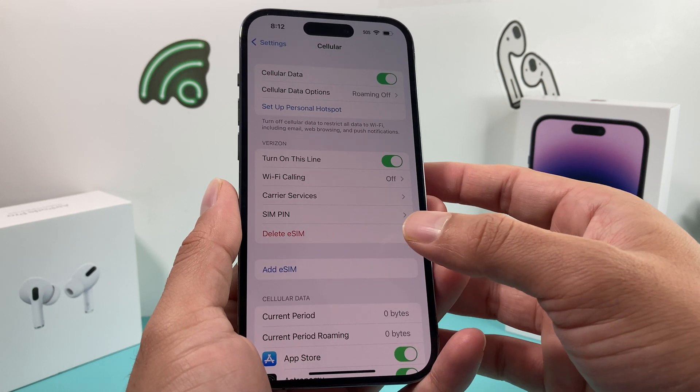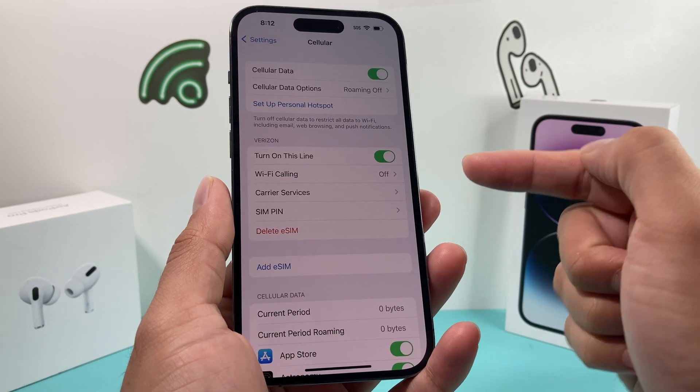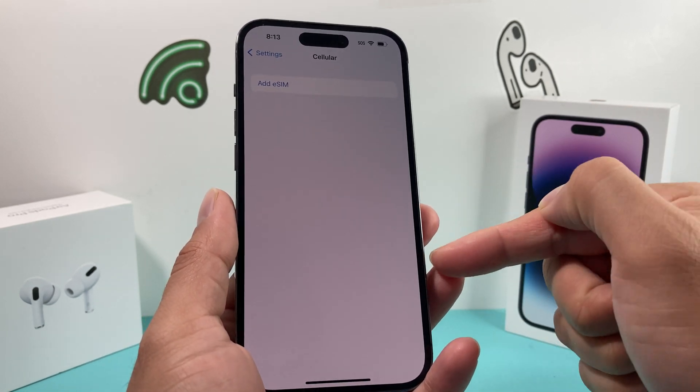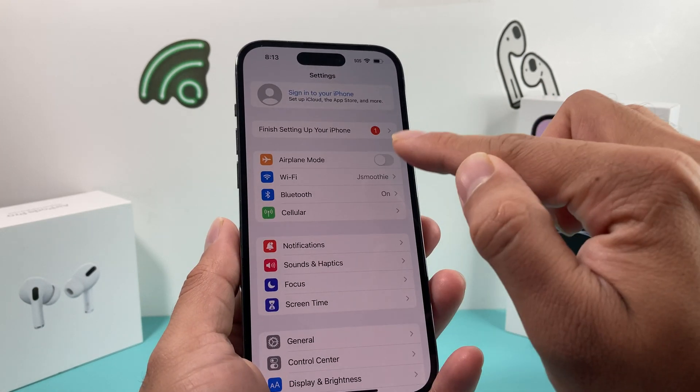So you do that, you hit it one more time, and we just wait here. Sometimes you might have to confirm it twice, as you saw here — I'm not cutting that out just to show you. And once you've removed it, if you go to Cellular, you can go ahead and add the next one if you're setting up a new phone.